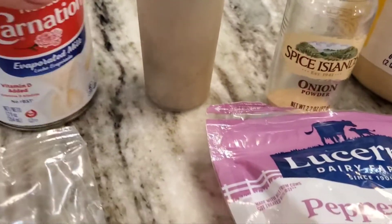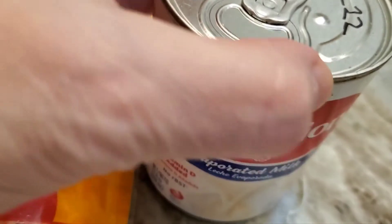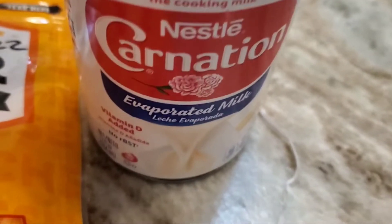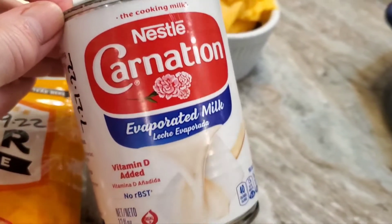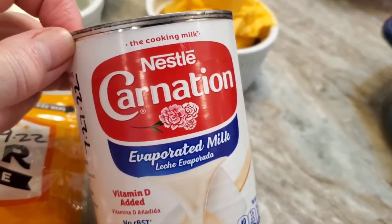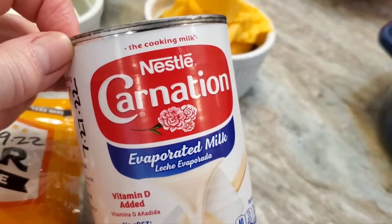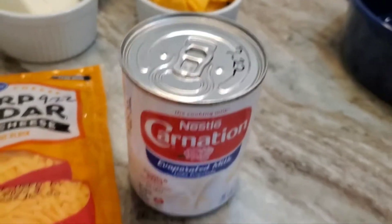I've got onion powder, pepper, and Carnation evaporated milk. The reason I'm using this milk is because it's almost past the best-by date and I'd like to use it up — oldest gets used first. I typically use whole fresh milk or even half and half, but I don't want to use my half and half because I don't have grocery pickup until Monday and I need it for my coffee.